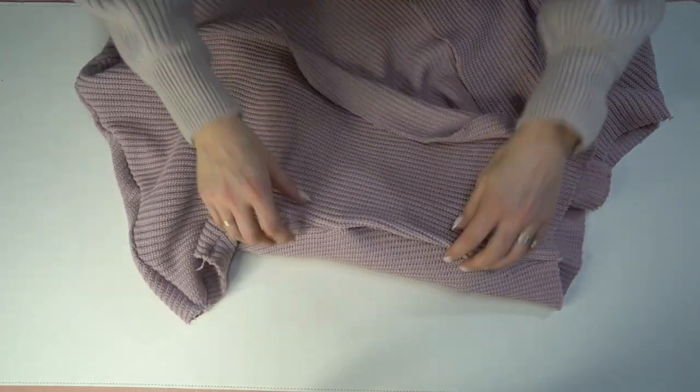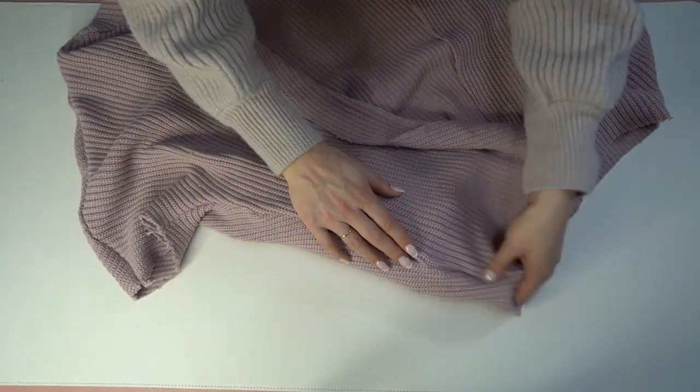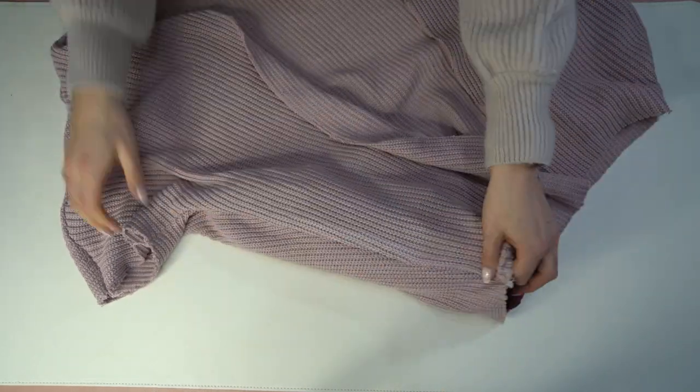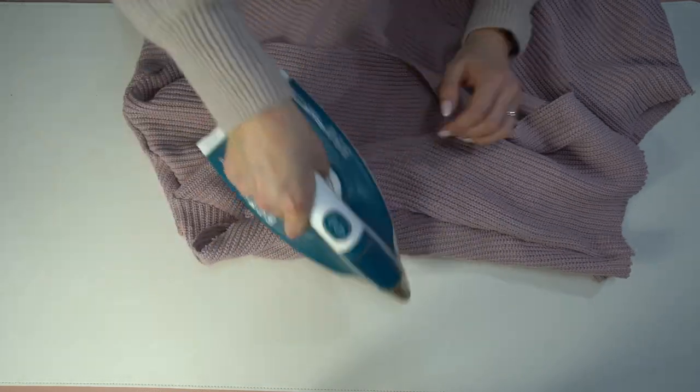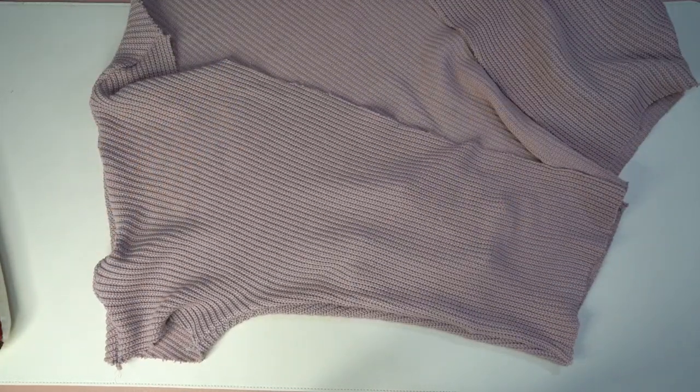Next, press the pocket bags toward the front of the jacket. Arrange them nicely and press with a decent amount of steam to really set the seam in place.